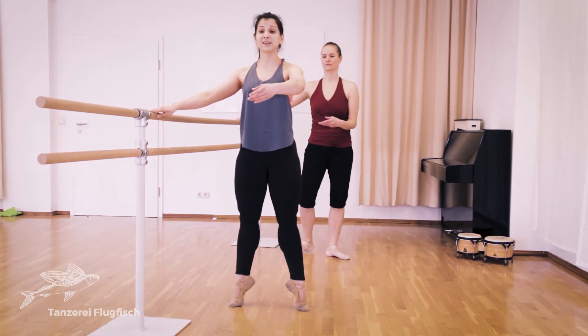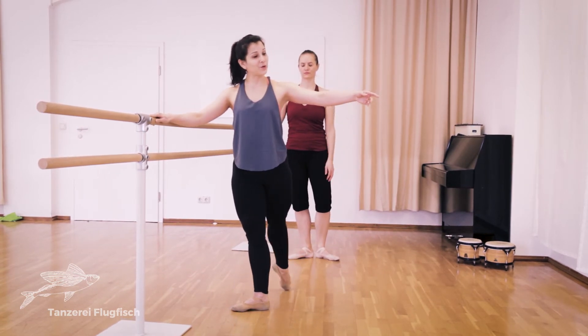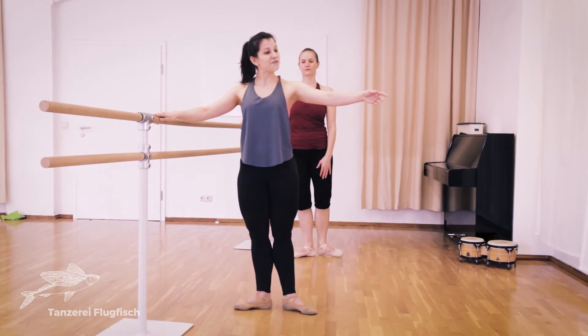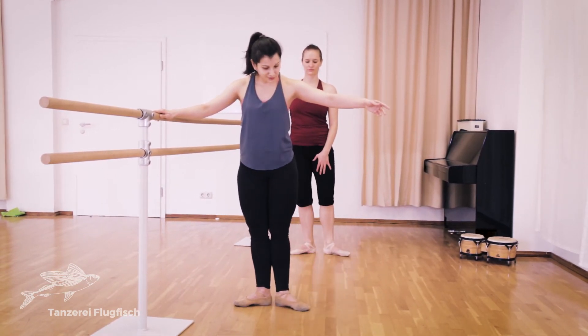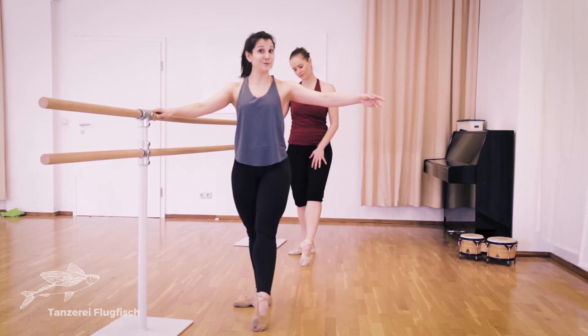And we're going to go simple port de bras, rise, six, seven, and everything starting to the back. One, two, and three, four, to the side. Really feel the floor,